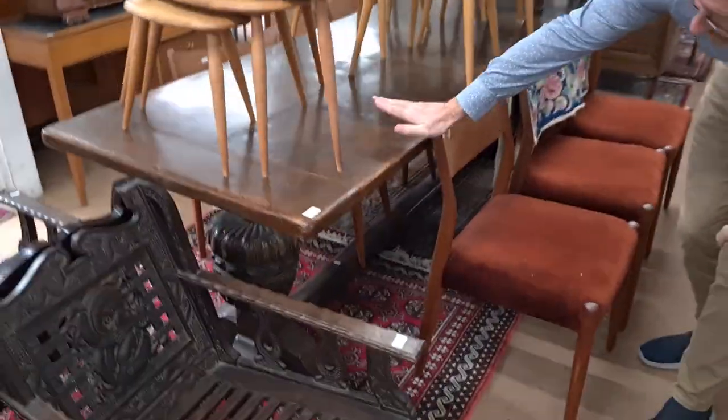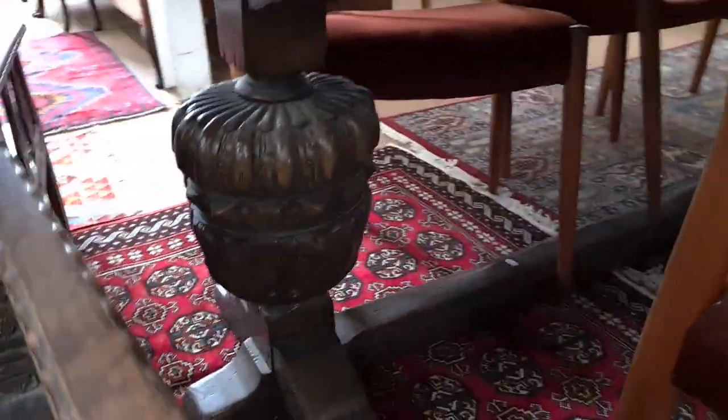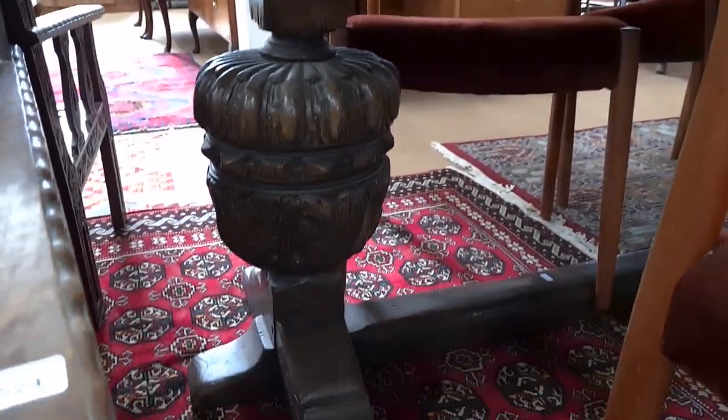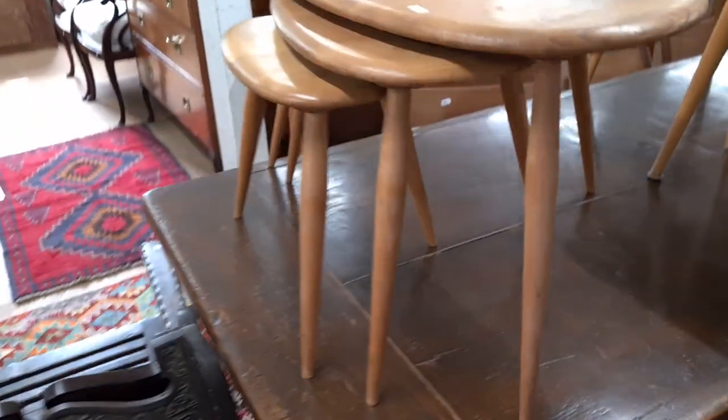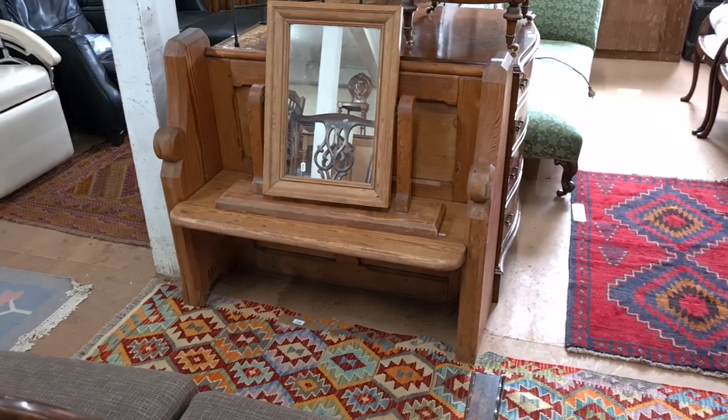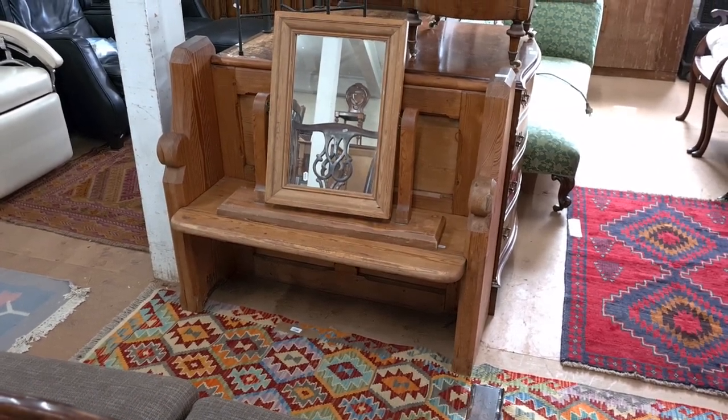There's a refectory table here — look at the size of those baluster supports and the lovely thick oak plank top. And a lovely little hall settle over there in pitch pine, Victorian — looks like it was from a church, and yes, we collected that from a local church.